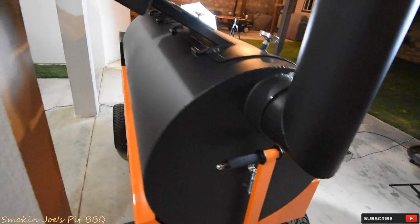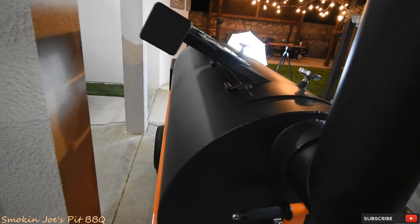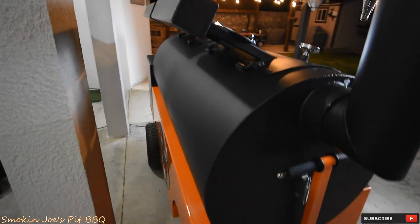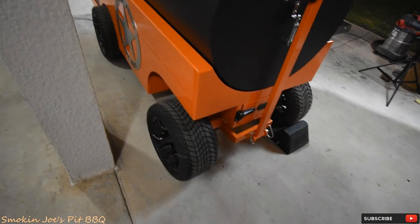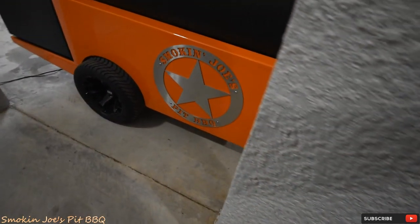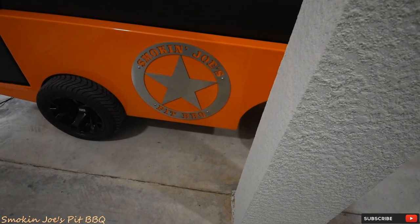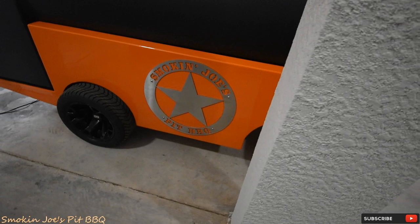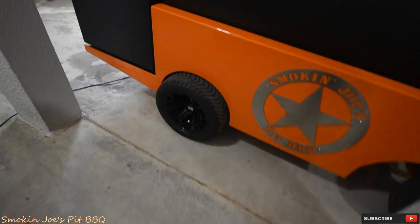Let's go to the back side of it. You can see the counterweights there — fairly large counterweights placed in a really good spot, because again I can lift these doors with one finger essentially. There's the body of the smoker itself with that popular Yoder orange color. And there's my logo — Smokin' Joe's Pit BBQ — which I absolutely love. I hope this video does it justice, because this thing looks pretty darn amazing. There are the black wheels, which I absolutely love.